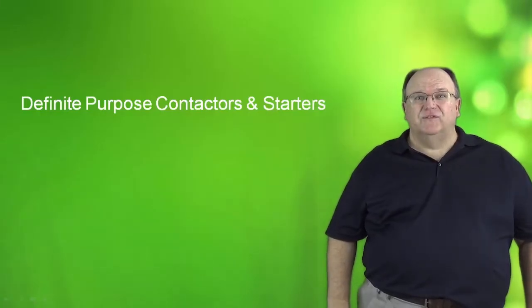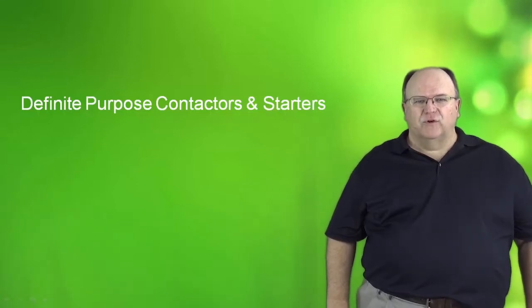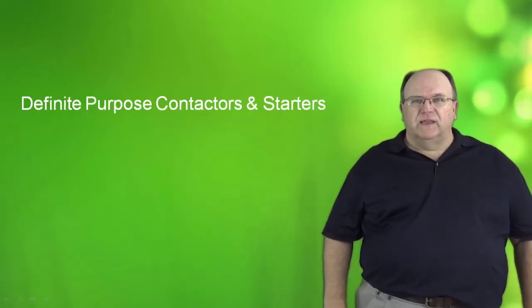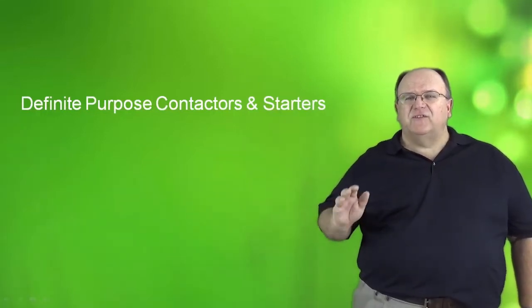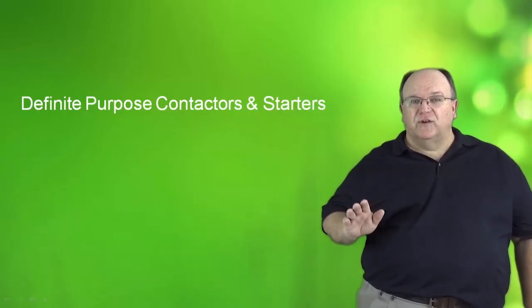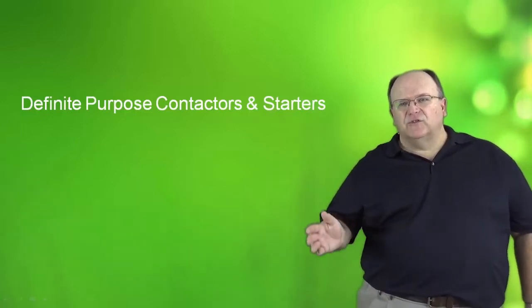Hi, my name is Tom Fowler and today we will be discussing our definite purpose line of contactors and motor starters. Definite purpose contactors and motor starters are primarily designed for HVAC applications, standing for heating, ventilating and air conditioning. But they can also be used in a variety of other applications outside of the HVAC industries. The products also carry all the major approvals necessary for the HVAC industry. Let's take a closer look at the product now.